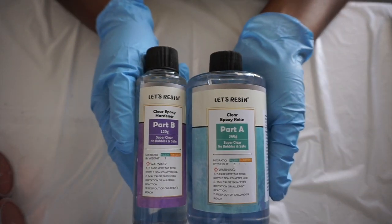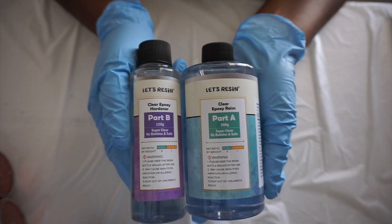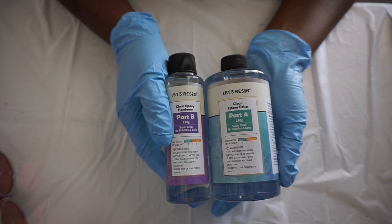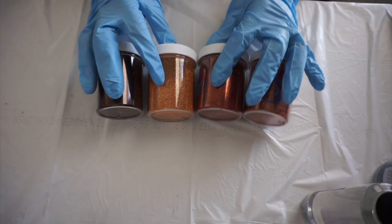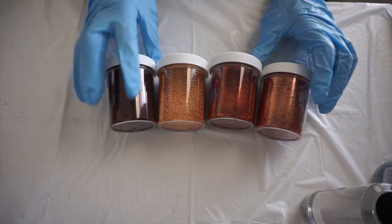I'm going to be using the Let's Resin two-part epoxy — it's the three-to-one ratio on this one. I know you guys have been wanting to see me use different resins, so I did pick this one up. I think it was maybe around 18 bucks, and they say you can cast up to three and a half inches deep. So that's why I went ahead and picked it up, and I'm going to be using four glitters.